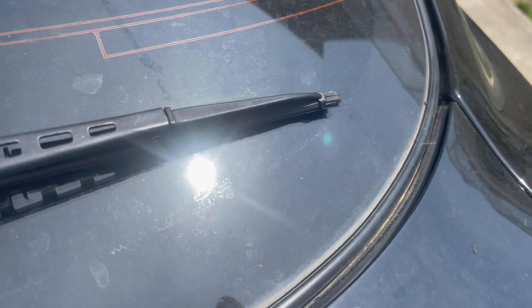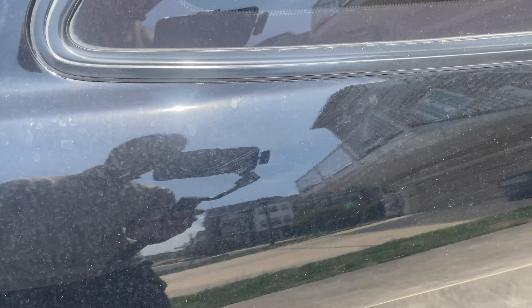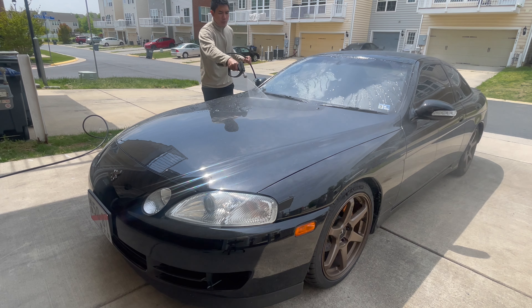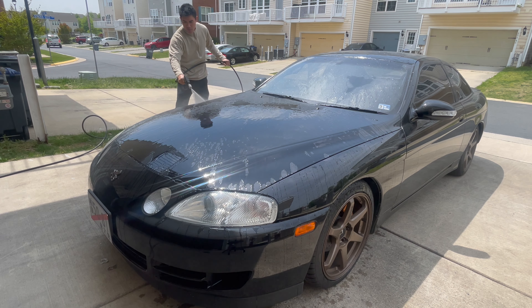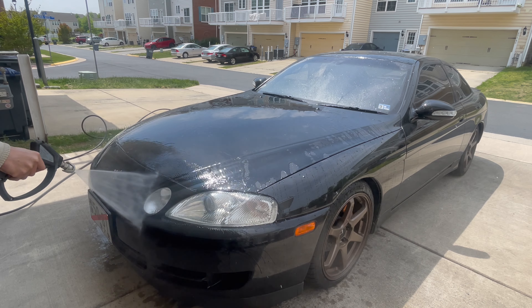If you remember this car, I did the engine bay detail on it and I remember asking the customer if it was already ceramic coated and paint protected. At the time it looked pretty decent, but when he brought it back he said it was already paint corrected and ceramic coated, so it was going to come in for a wash. But after spraying the water on it, it was very clear that this is not ceramic coated — so that got me thinking: is this even paint corrected?